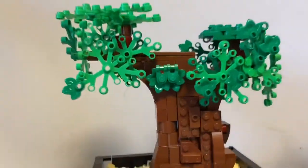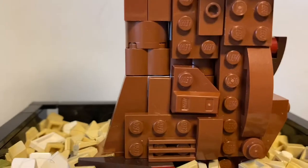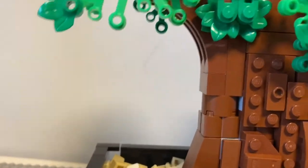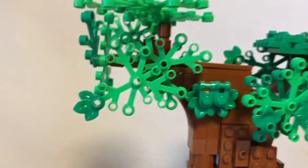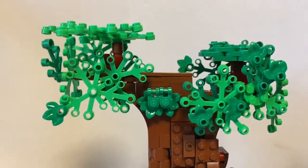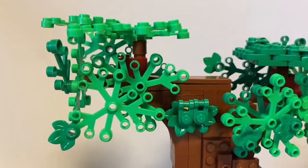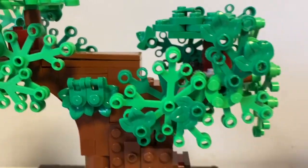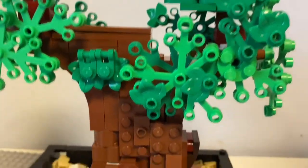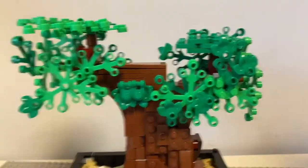Next thing you can see is of course the tree. I wanted to have a bit more of a bonsai feel, so I put a lot of bricks to make it a bit more angled, and I think that helps a lot. I used mostly all of my plant pieces on making it — I actually used some extra pieces from the bonsai set.